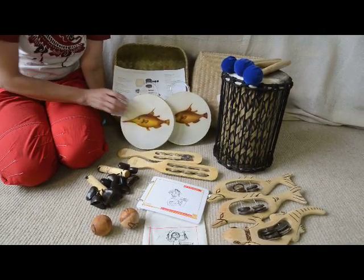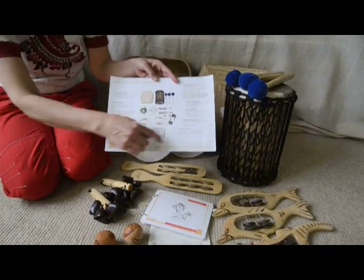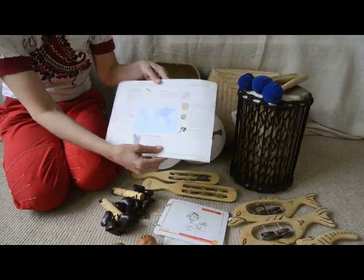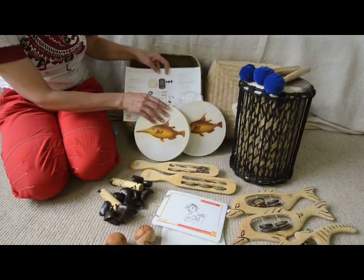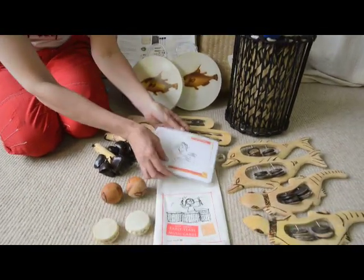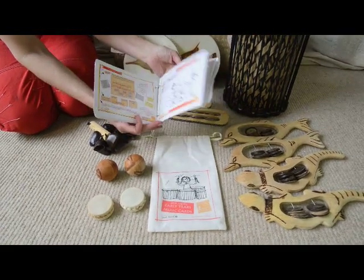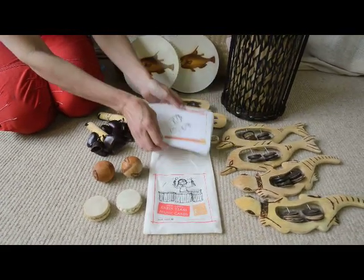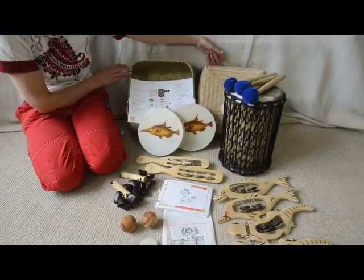And as well as that you've got your card which tells you what's in this kit and where the instruments are from. You've got thirty musical ideas cards helping you to make music with the children and a lovely bamboo basket to put everything in.